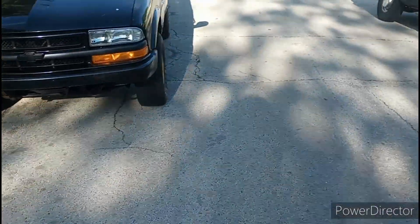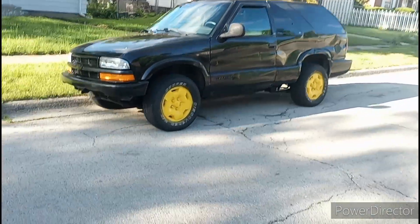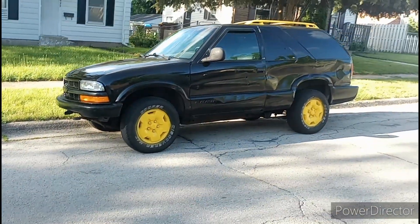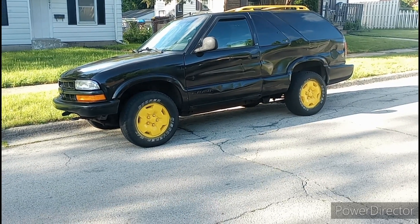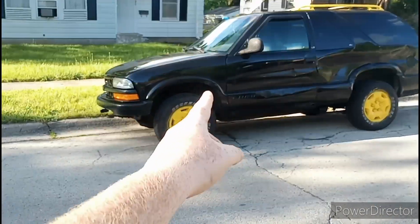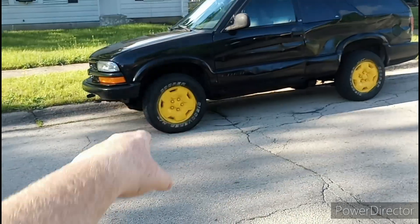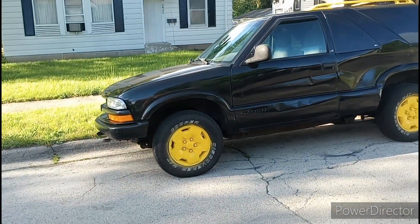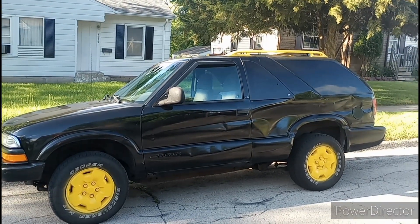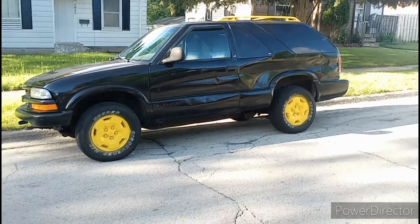Walk over here. Now you know me, every vehicle I get I quote unquote ruin it, but obviously I was bored and I did some spray paint. I did get it on the outside of the tires, but I'm not too worried about it because eventually I need to get new tires anyway. These ones have worn out spots and gouges on the side, they're just overall old and junky. The roof rack and the rims, of course. I personally think it looks pretty sporty. Looks cool.